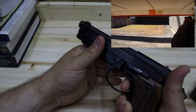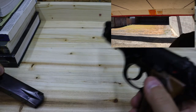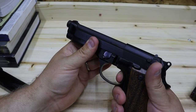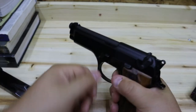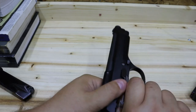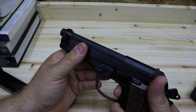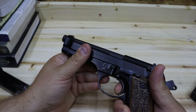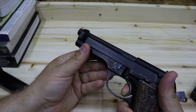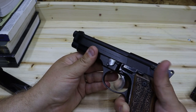And to take a look at the reset — very short reset. So: take up, there's the wall, breaks, reset, right there. Very short reset. Here's the reset right there — really, really a very nice reset. Very audible, very tactile, and a nice crisp trigger, despite it being a little on the heavy side.